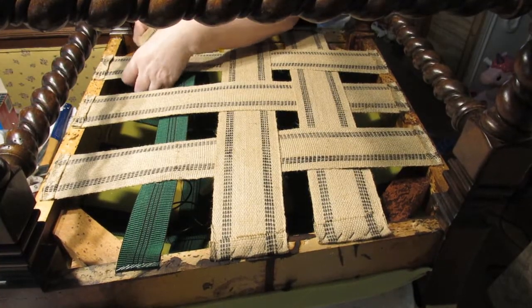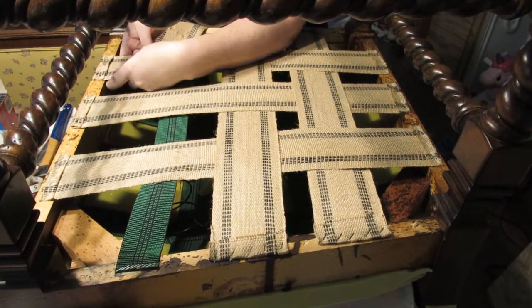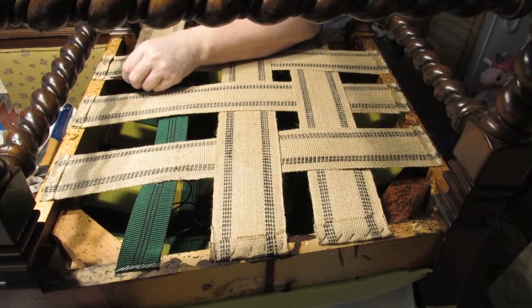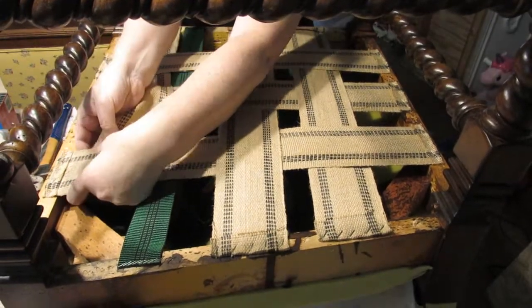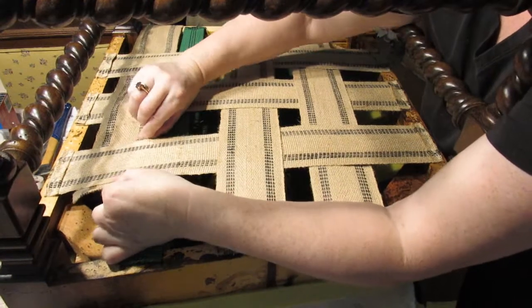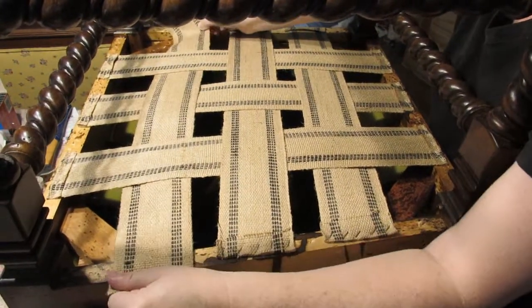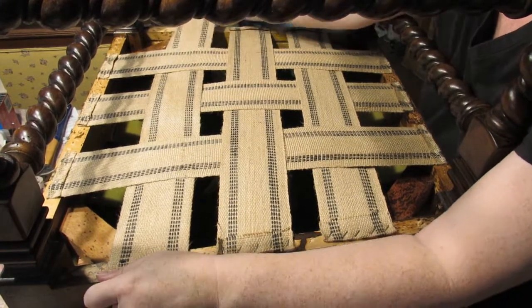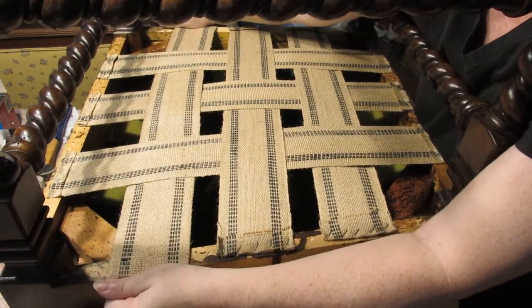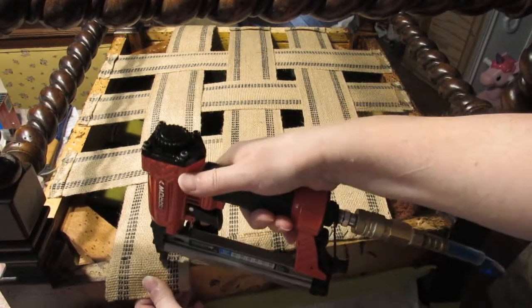Because it's double-webbed it's a little bit difficult to get the new webbing into place, so make sure you thread it underneath the top one and above the bottom one. Once you've done that you can slide everything into position. It shouldn't make any difference to where you've placed the springs, but you can alter those once this is in place, and then staple into position.